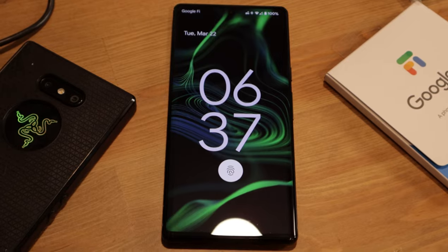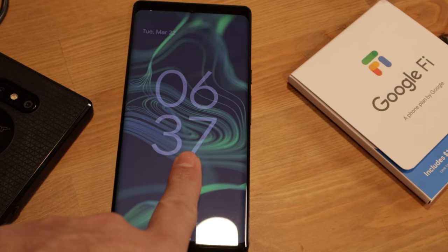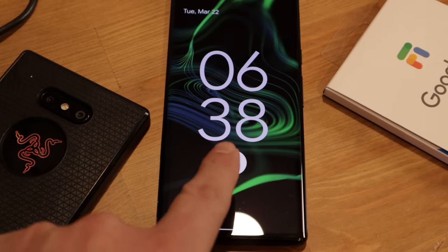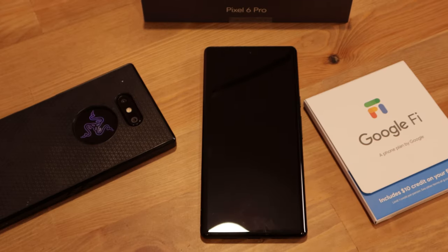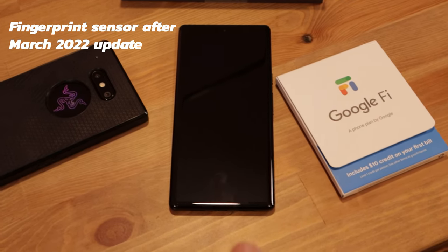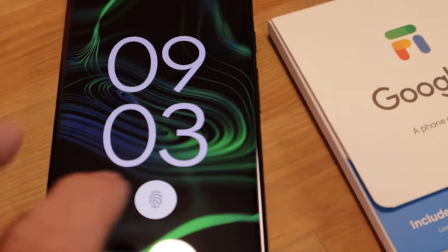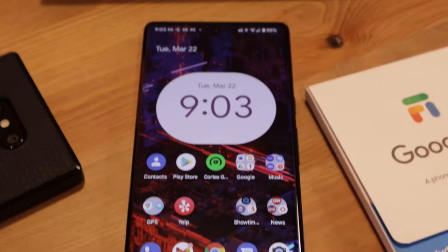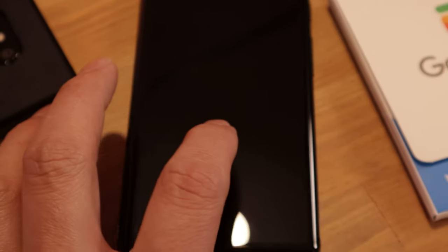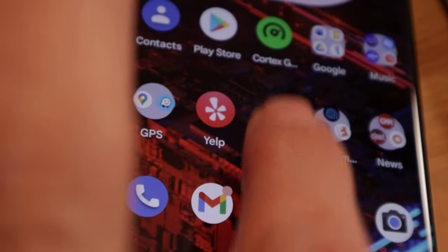We're going to test how the fingerprint sensor works. As you can see, it takes a couple of tries for me to get the phone unlocked — it's hit and miss. But then later when I try it once, putting my finger on it works really fast, pretty much immediately. Here we have the March 2022 update, and the fingerprint sensor has improved significantly. As you can see, it worked immediately — quick, and it didn't make me do it more than once. There's also a new animation: a cloud of light appears around the fingerprint sensor when you put your finger on it.